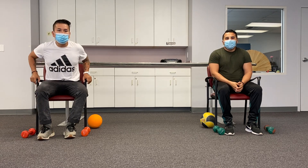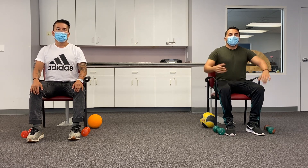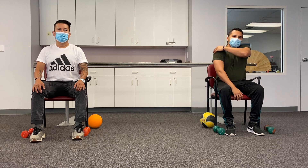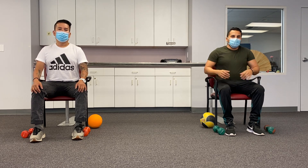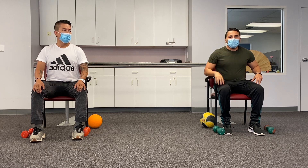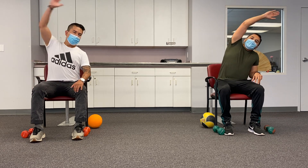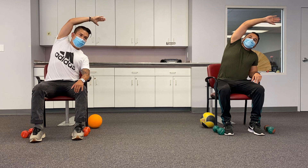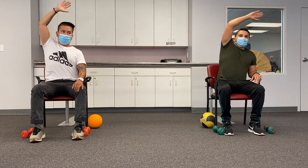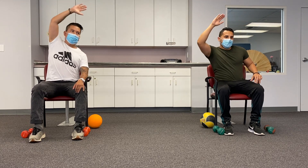We're going to do some upper and lower body. The first stretching exercise is a side-to-side shoulder stretch for your shoulders and your side. We're going to start to the left for eight seconds. Remember, back straight, breathe in and breathe out. Here we go: one, two, three, four, five, six, seven, eight, nine.